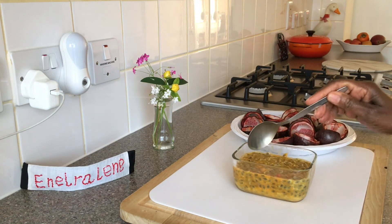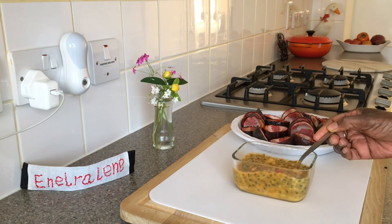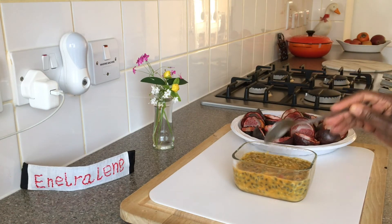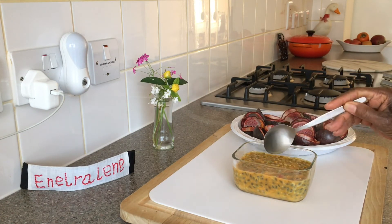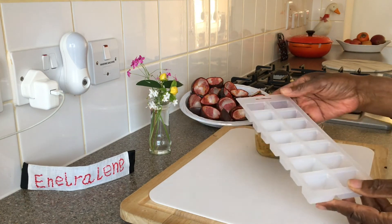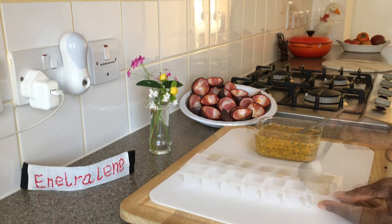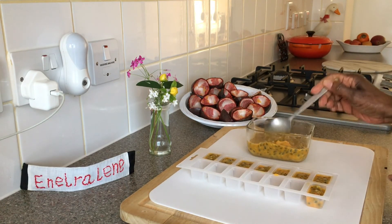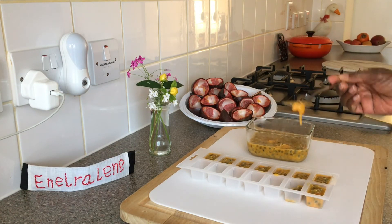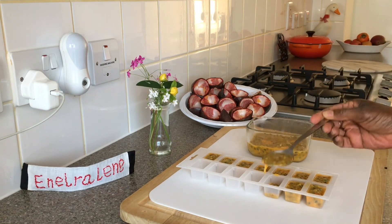The pulp is extremely versatile. Freezing it preserves its freshness and the nutrients it contains. The pulp is concentrated and freezes really well. It can last for up to six months.